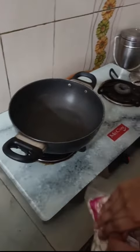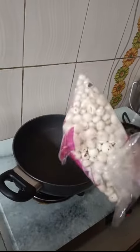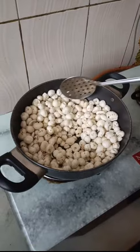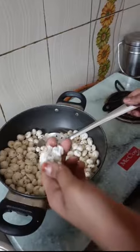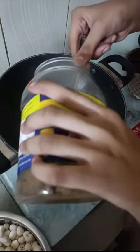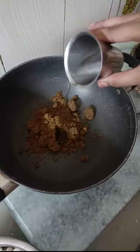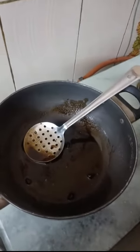Put them in the pan and roast them for 15 minutes on low flame only. It should be like this. Take them into a bowl and soften it. Now add natural jaggery powder and add a little water.